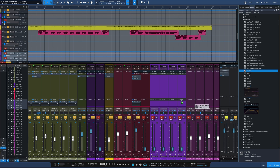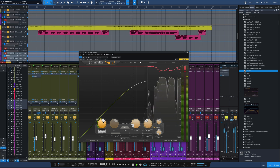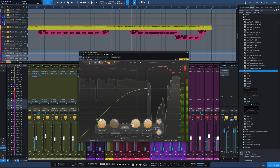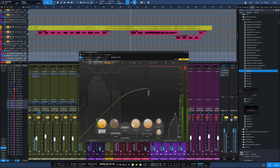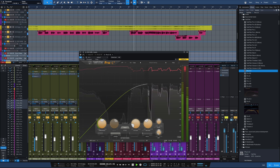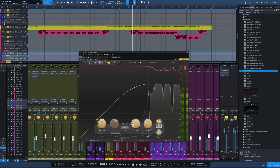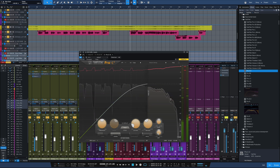Next thing I'm going to do is compress the vocal, so I'll bring in Pro C2 on the vocal part. We're going to go for a vocal style here. The attack and release settings are okay for now, and I'll play with that threshold until I get the amount of compression I want — probably somewhere between 3 and 6 dB. Got to turn off the auto gain; that really brings it out too much. Just a nice leveling of the vocal part.